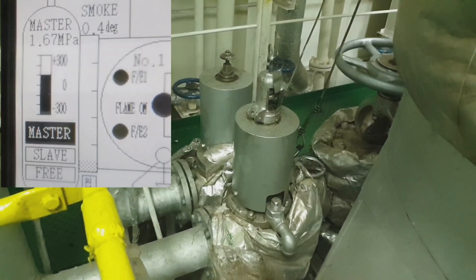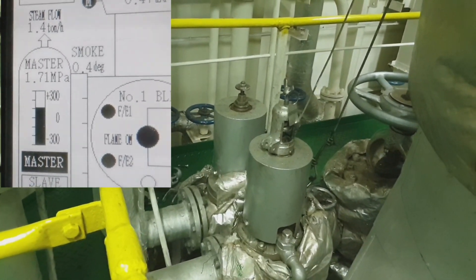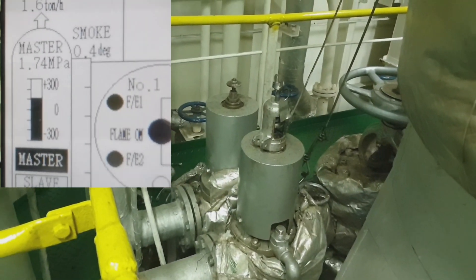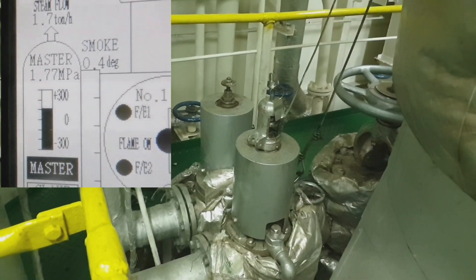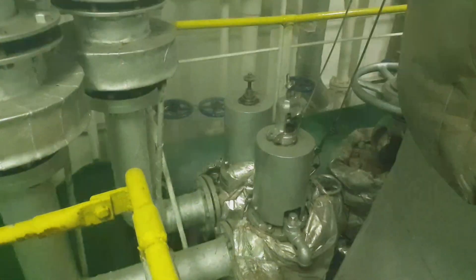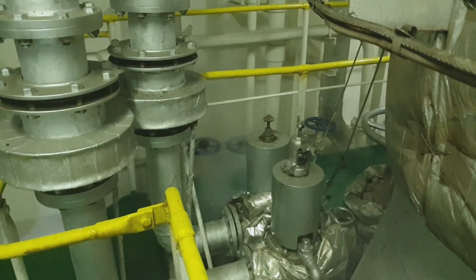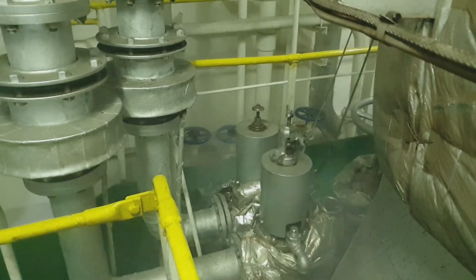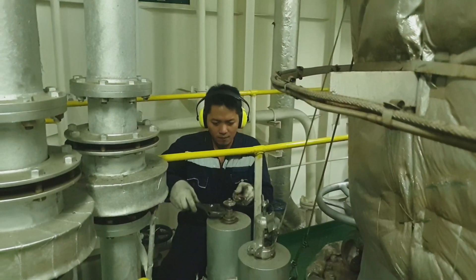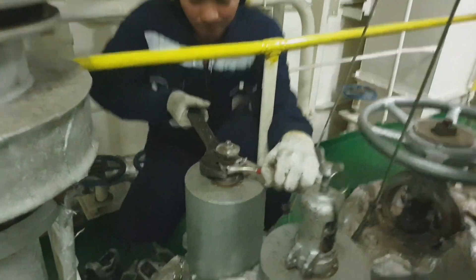Now the boiler is on firing position and steaming up. Let's wait and see at how much pressure this safety valve will open. The safety valve opens at exactly 1.78 megapascal — the target is achieved. With the opening pressure confirmed, we should tighten the lock nut against the adjusting bolt.